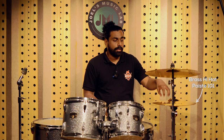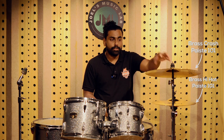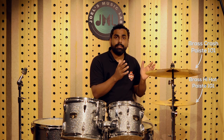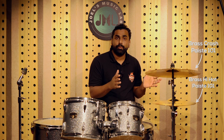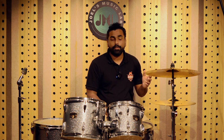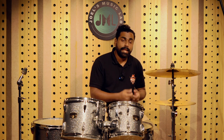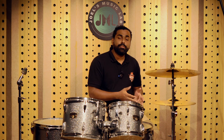We have the 101 hi-hat and the 101 crash loaded over here. Tonally there will be a difference — the bronze cymbals will sound sweeter, will have a better attack, more sustain, and the brass cymbals will have lesser of that. Hope this video helps you in deciding whether brass cymbals are fine for you or whether you should invest in a bronze cymbal.